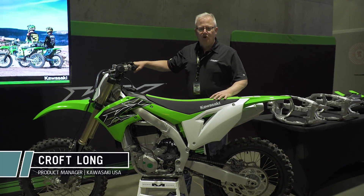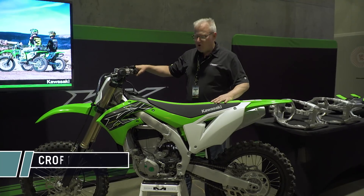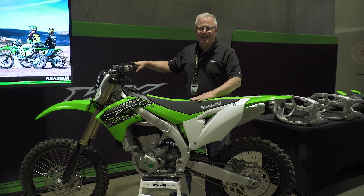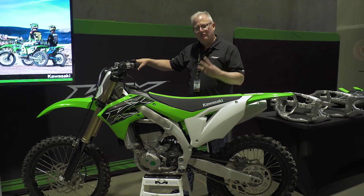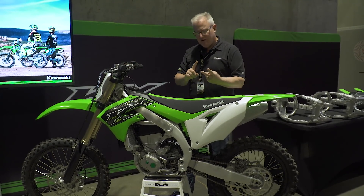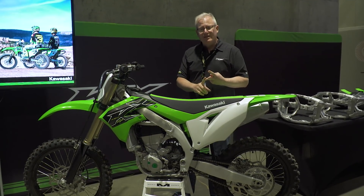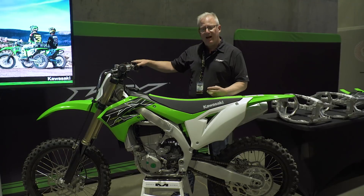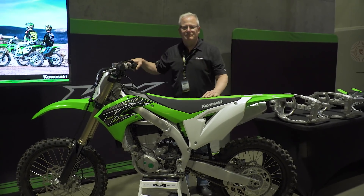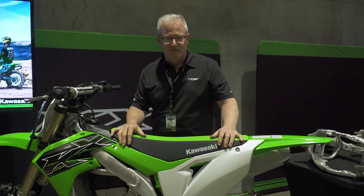Hi guys, my name is Croft Long. I'm the product manager for motorcycles at Kawasaki Motors Corp. We're here today to introduce the 2019 KX450. There are three really important things about this motorcycle. Number one, it's got more power. Number two, it's got an all-new chassis and a race-ready suspension. And number three, it's got the button. Let's take a closer look at some of the details on this bike.